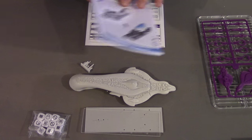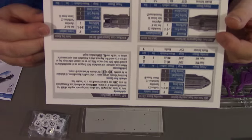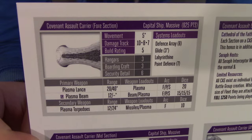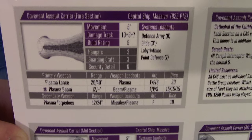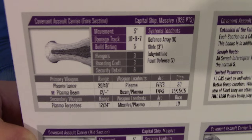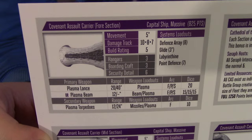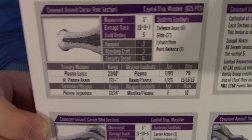On top of that, we've got the rules card. The other side is the Punic, as we showed earlier. We've got fore, mid, and aft sections. You can see it weighs in at 825 points. A lot of people have been debating whether this is anywhere near as good as the Punic, especially given the Punic costs 675 points — this one is a whole 150 points more expensive.